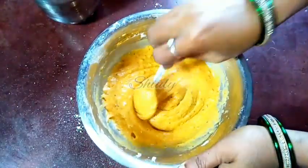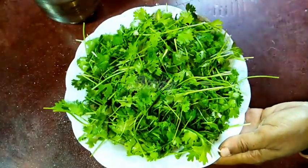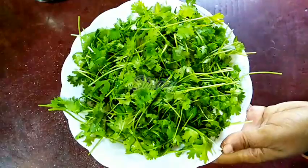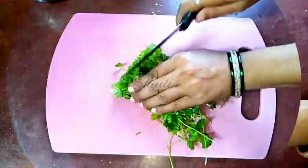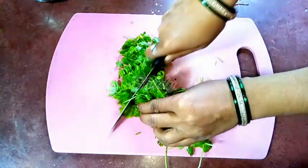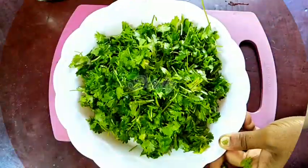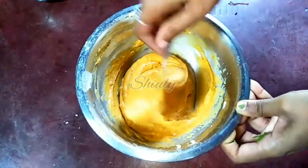We have to rest the batter for about 15 minutes. I am covering the bowl and keeping it aside. In the meantime, we have to chop the coriander leaves — I have washed them properly. It is one bundle of coriander leaves. So now we have to chop them roughly. They are all done and our batter is also ready, so we have to mix the coriander leaves with the batter.